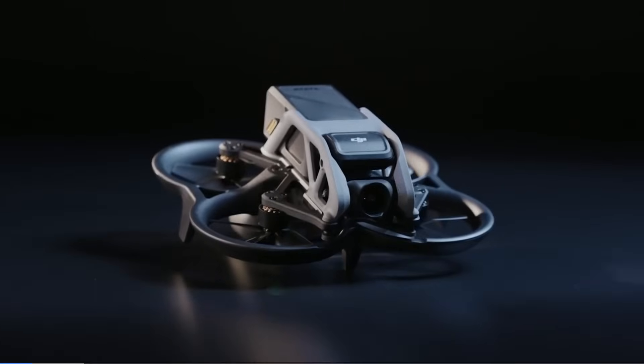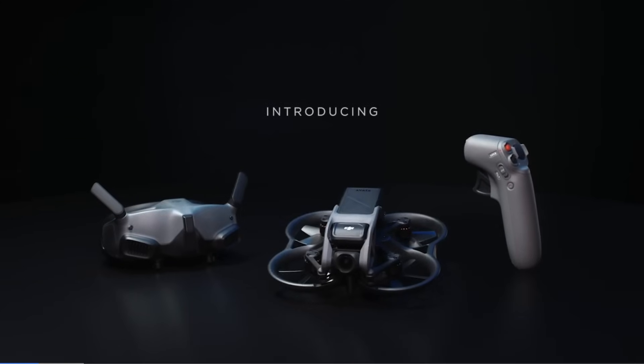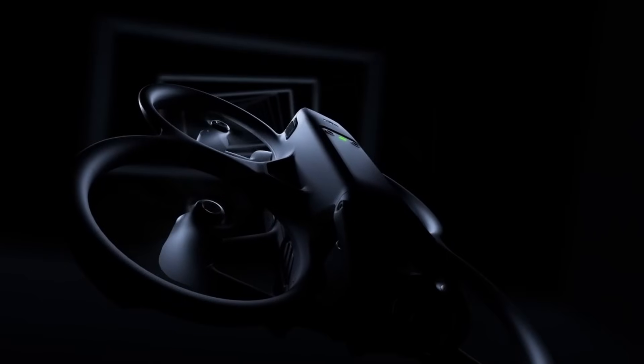Let's check out some of the specs. In terms of appearance, the original Avata is a good-looking drone — it's modern, functional, and small — but the Avata 2 has a more streamlined appearance and looks a bit more aerodynamic as well. Now let's talk about some camera specs.